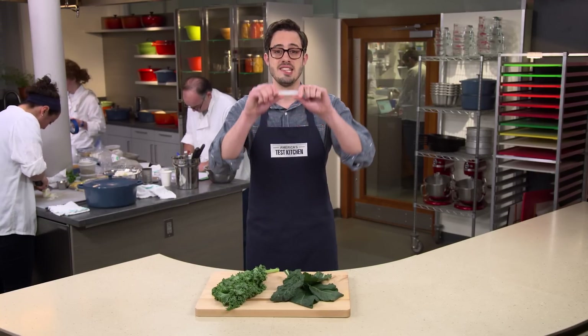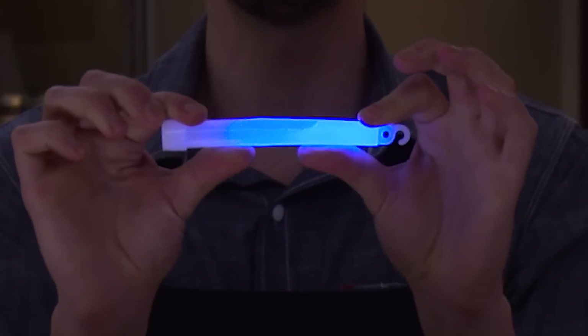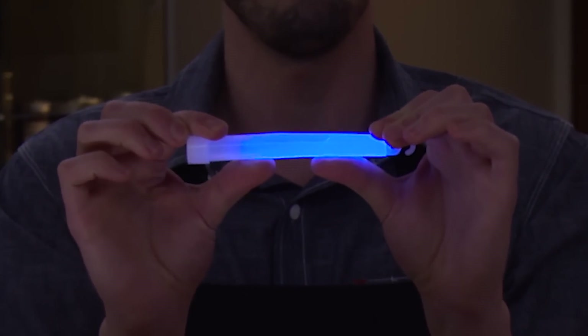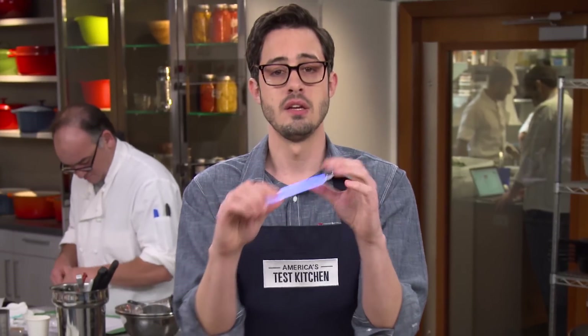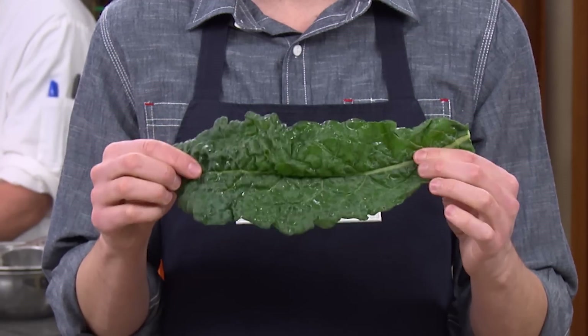And the reason is this. Look closely. This glow stick contains two different chemicals that are separated from one another by a thin, brittle wall. When that wall breaks, we get light. The same principle applies with kale — there are two compounds, an enzyme and a sulfur-containing compound, separated by a cell wall.